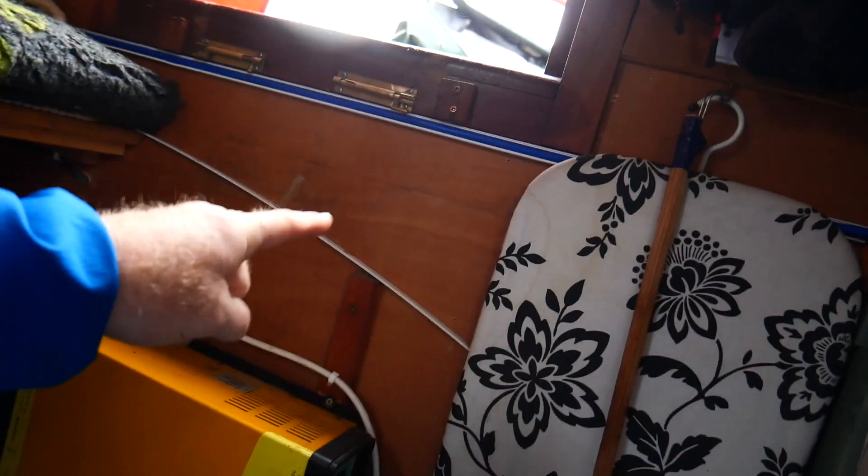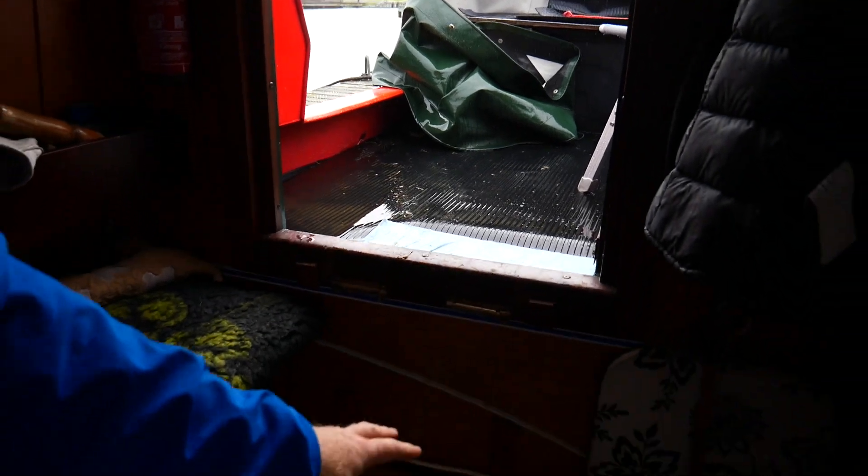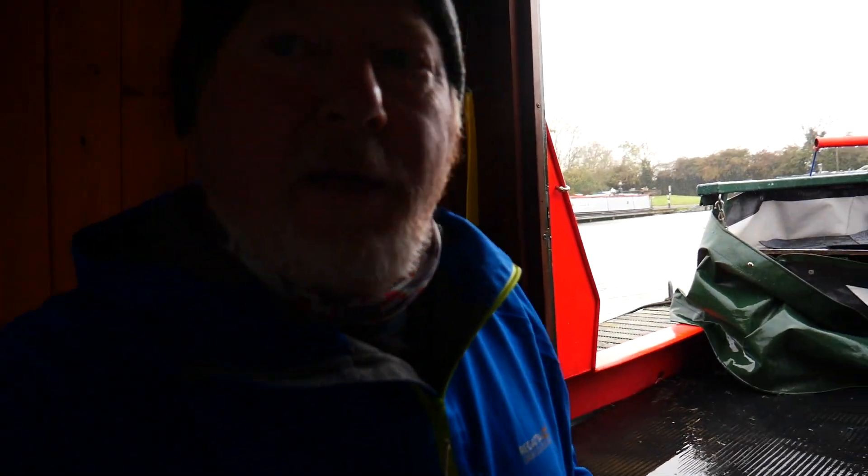Right next door behind that bulkhead is the engine room — I'm right by the stern door. That's the stern deck, that's the bulkhead, and underneath is the 1800 BMC diesel engine and gearbox. First step done — got those in place. Now I've got to plan all the other bits to make sure we're not left without 12 volt electric while I'm switching over.